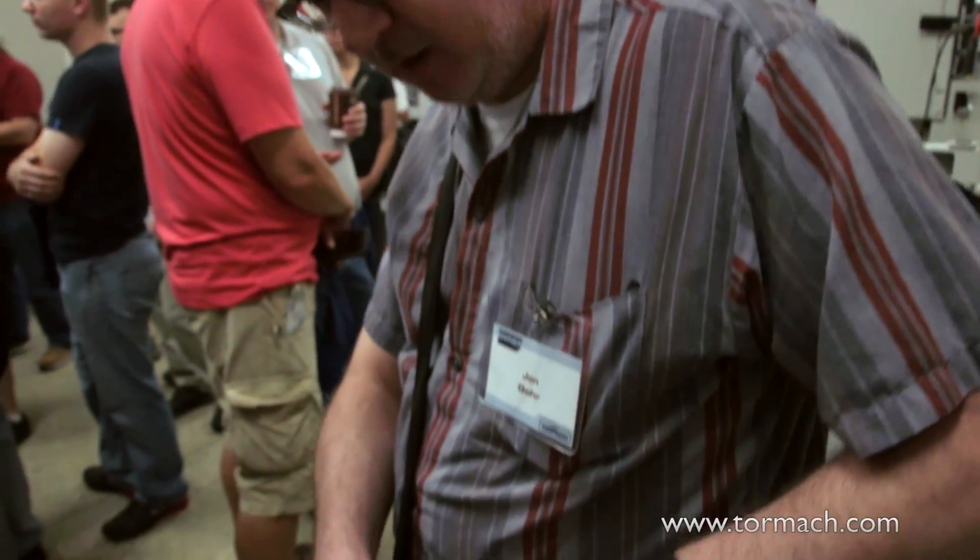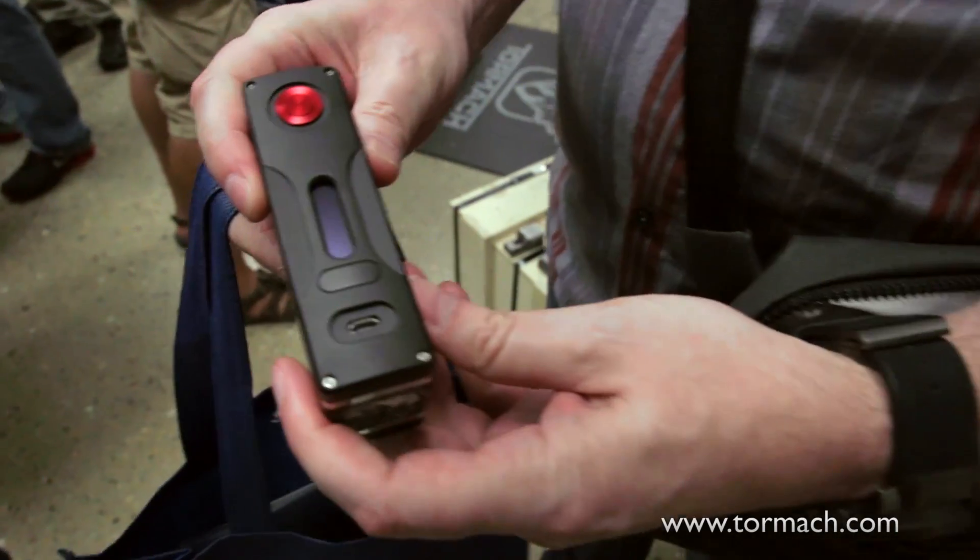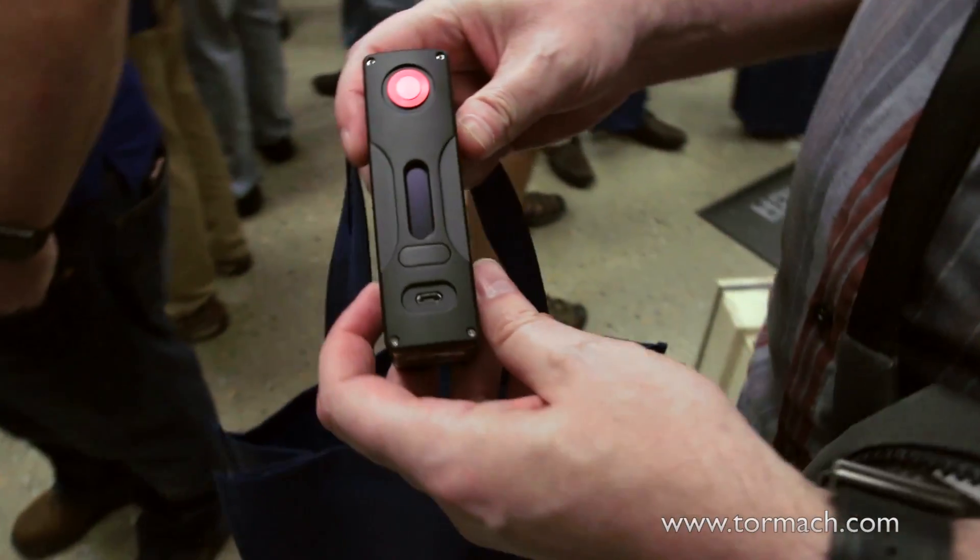Finally made progress. All made on the 770. Thank you. Around the tool. Clear.